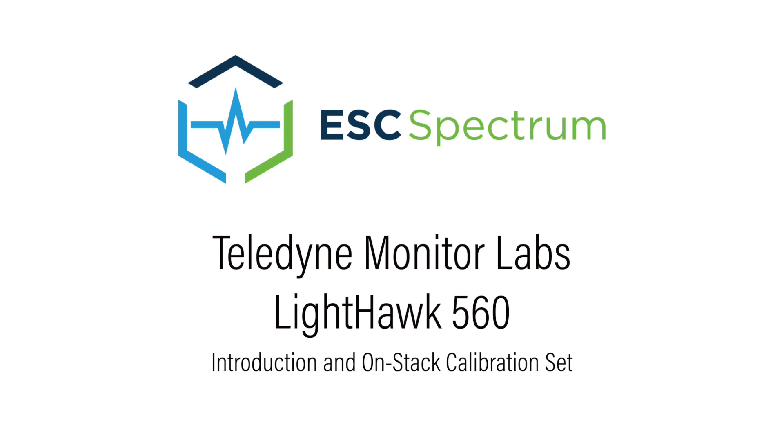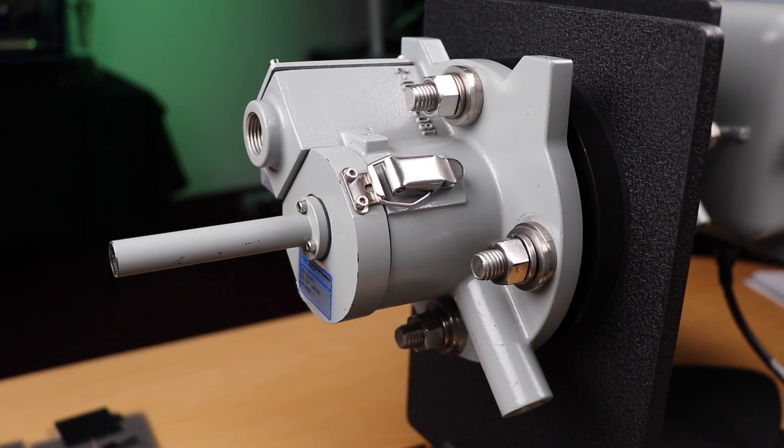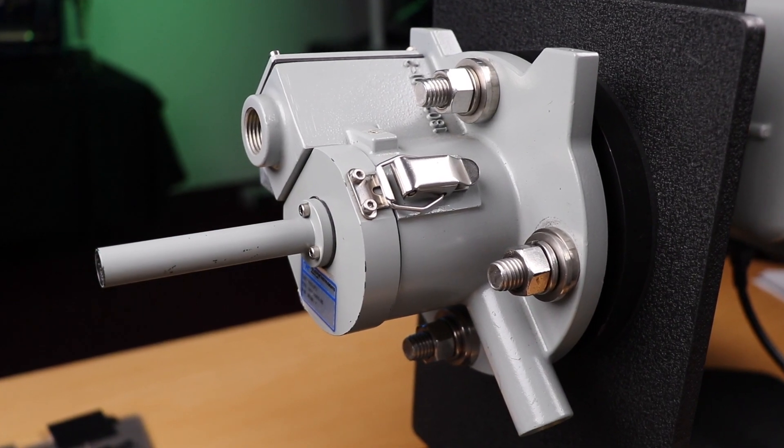In this video, we will discuss the Teledyne Monitor Labs Lighthawk 560 Opacity Monitor. We will cover the operation, standard components, and the most common maintenance event: cleaning, and the on-stack calibration.